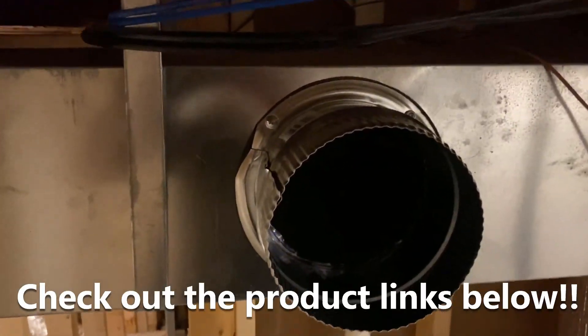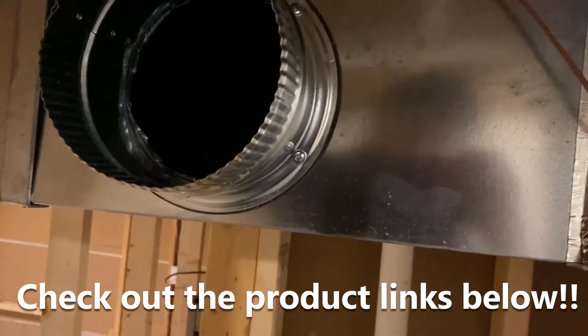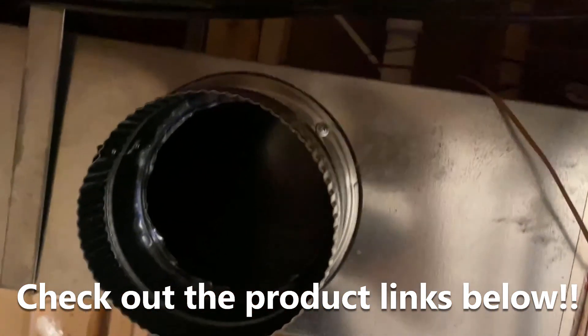That's it, all done! It's all nicely installed now. If you've enjoyed this video, please give a thumbs up and don't forget to subscribe to my channel. Thank you for watching! Bye-bye!